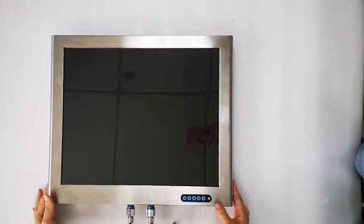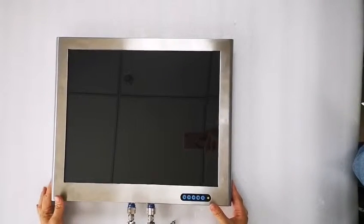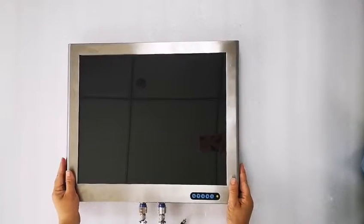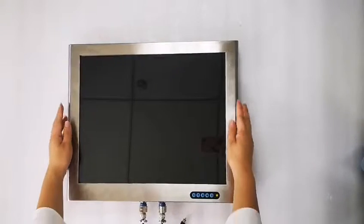Hello, this is Norena from Xinhou Electronics Company. This is our new product, the military monitor.